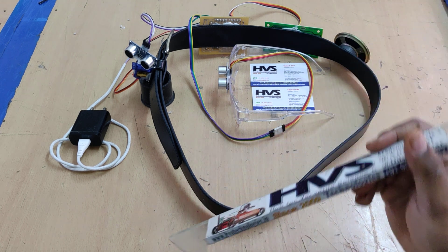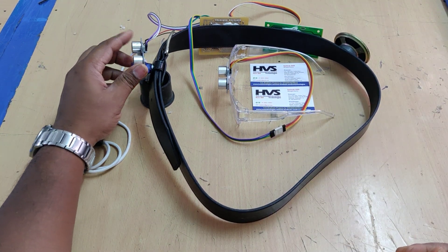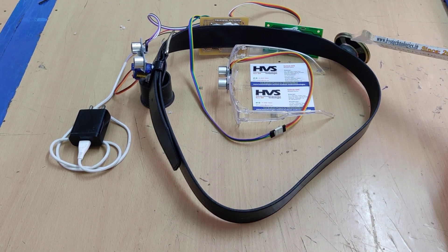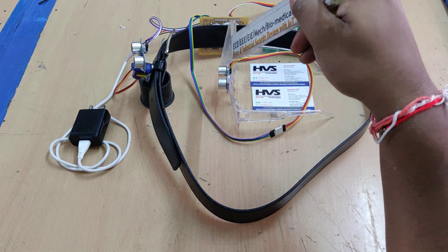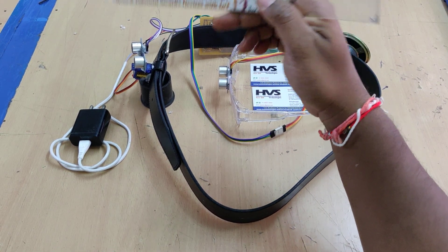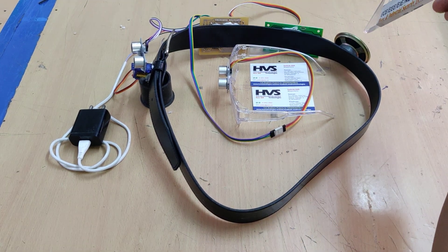For example, if the servo motor is at the front side during rotation and an obstacle is detected in the front, the message 'obstacle detected front side' will be announced from the speaker. If it is on the left side, 'left side obstacle' is announced. If it is the spectacle section, 'head level obstacle detected' is announced. So there are four total voices: right, front, left, and head level.